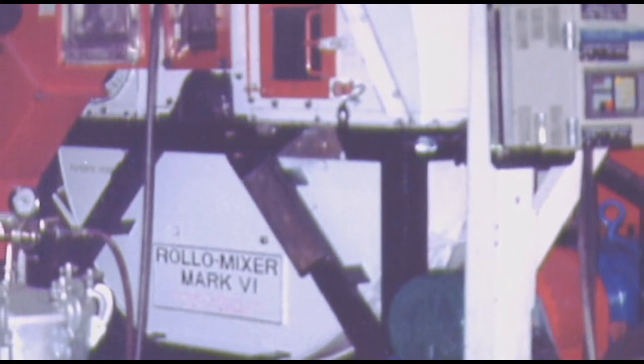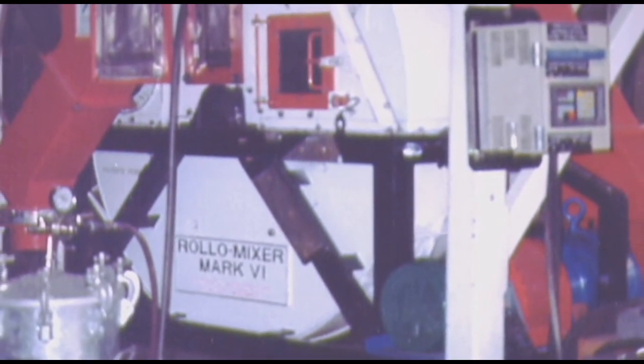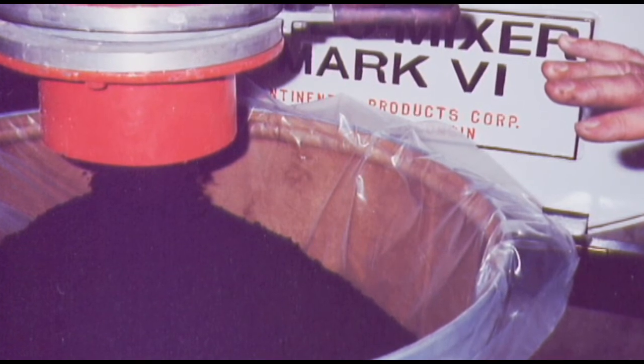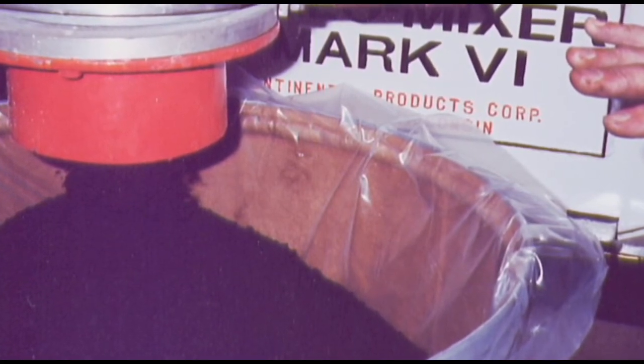So they came to our plant and we took this wax product, a paraffin wax, and we heated it in a tank and melted the product down to about 140 degrees Fahrenheit, and then sprayed the wax onto the powder. What was really fascinating is that we had windows set up in the roller mixer in the front and the back.